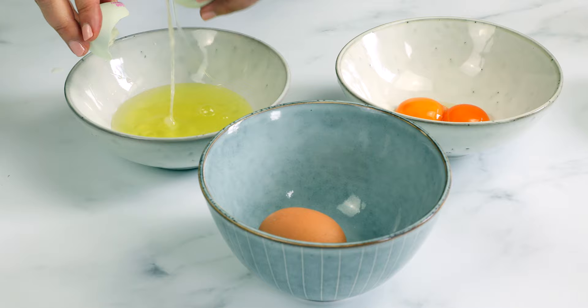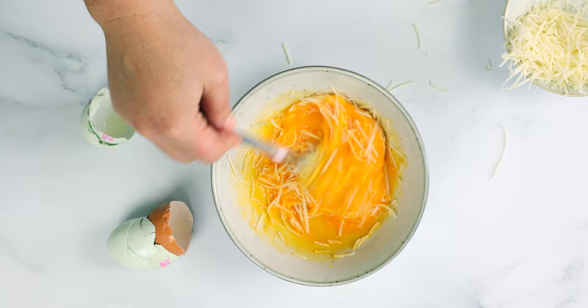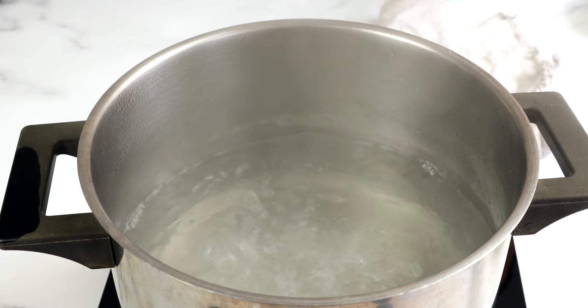Spaghetti carbonara is quick, so it's best to get things ready before starting. Prepare the eggs by separating the egg yolks and whites. Beat the yolks with two thirds of the parmesan cheese to have this part of your recipe ready to go. Boil a pot of water with a good pinch of salt, throw in the spaghetti, and cook it according to the package instructions.